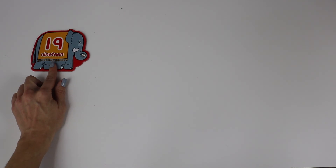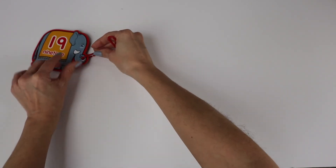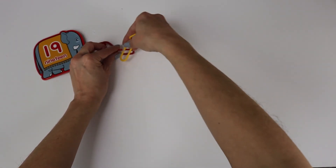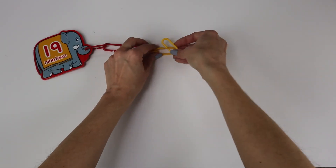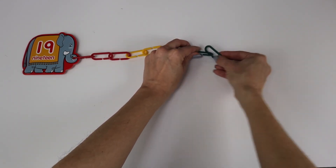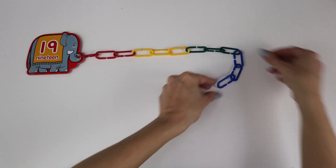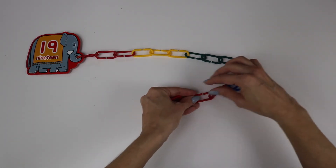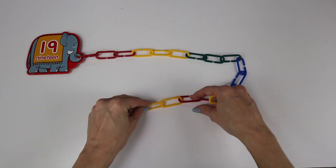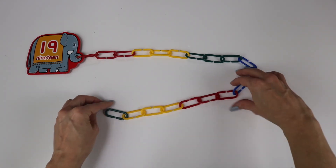Okay, number nineteen. Let's count together. One, two, three, four, five, six, seven, eight, nine, ten, eleven, twelve, thirteen, fourteen, fifteen, sixteen, seventeen, eighteen. One more is nineteen. Yay!